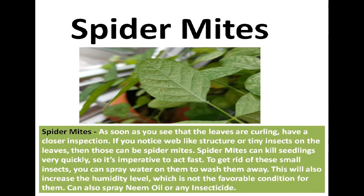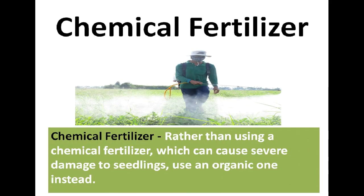Spider Mites: As soon as you see leaves curling, have a closer inspection. If you notice a web-like structure or tiny insects on the leaves, those can be spider mites. Spider mites can kill seedlings very quickly, so act fast. To get rid of them, spray water to wash them away — this also increases humidity, which is not a favorable condition for mites. You can also spray neem oil or any insecticide. Rather than using a chemical fertilizer, which can cause severe damage to seedlings, use an organic one instead.